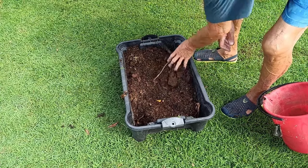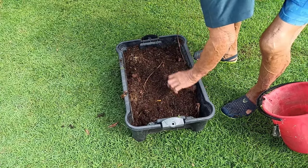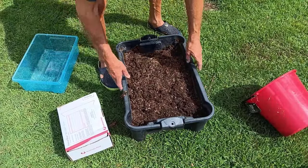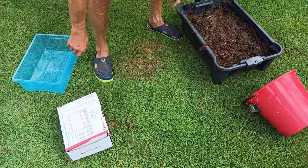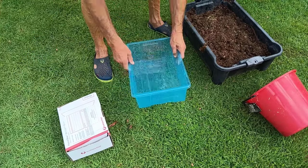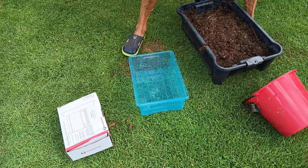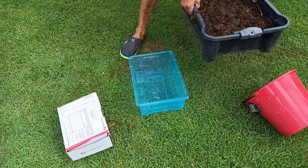It may not be as sophisticated as other systems, but it works fine and anyone can do it, which is the key. Now we have to put the growing box on top of the sump box, so we can collect what we call soil blood, which is critical to the G-Biota process.